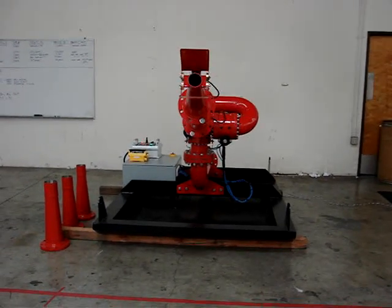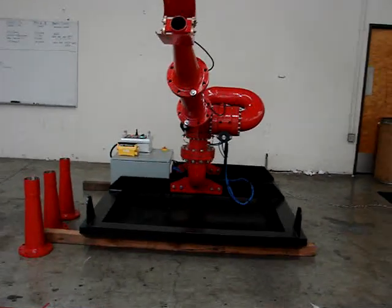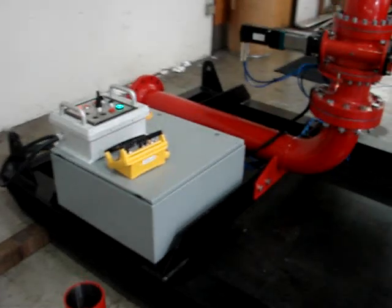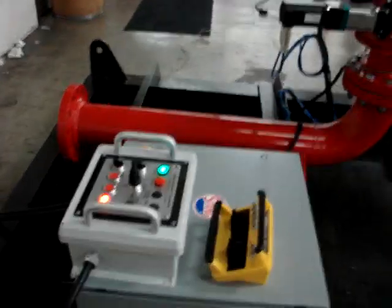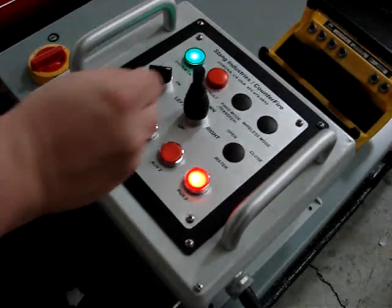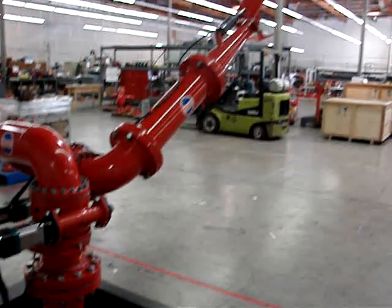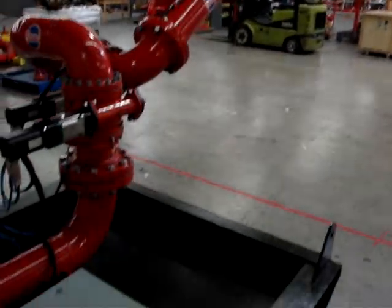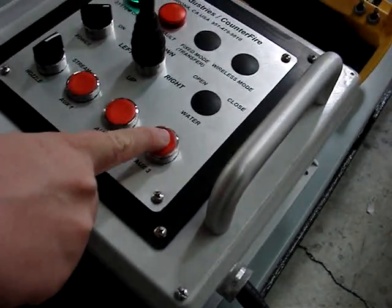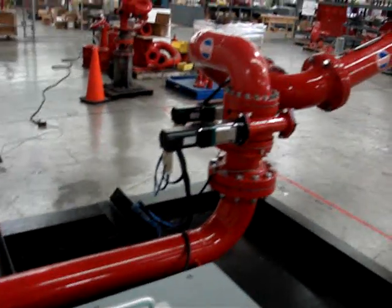At this point there is no operator input whatsoever. Once the operator hits the up position on the joystick, the indicator light for automatic will turn off, and now he's back into manual mode. At any point he can re-hit the third auxiliary button — the run button — and the system will go back to the same pattern that he had programmed before.